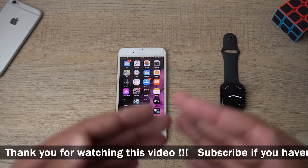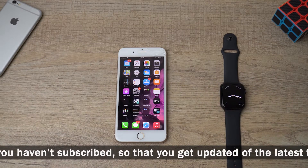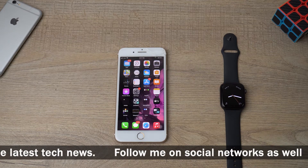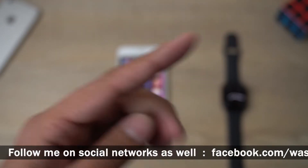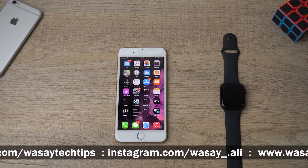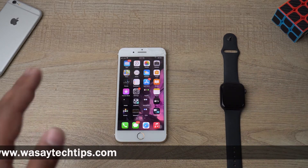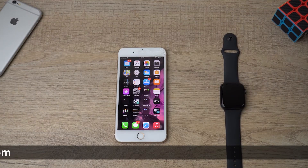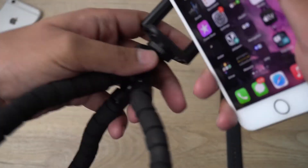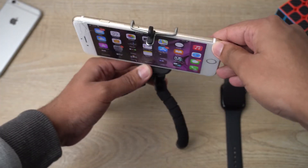Here I have my iPhone and my Apple Watch. First, you need to make sure that you pair both of them. If you don't know how to pair Apple Watch SE with your iPhone, I've already made a video on that — a box should appear up here so you can click on it and view it. Now I'm going to put this iPhone on a tripod stand and place it here.